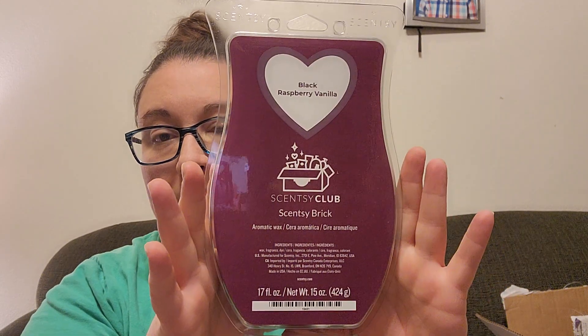Little Mermaid Kiss the Girl is so nice — I think it has apple in it, it smells like a nice ocean-y smell. Now, obviously that's more than sixty dollars, and at sixty dollars you get a half-price item. Since I'm already getting the Whiff Box with my other Scentsy club, I decided to get a brick with this one as my half-price item. Right now I'm getting Black Raspberry Vanilla — you can only get bricks in your club right now in a select number of scents.